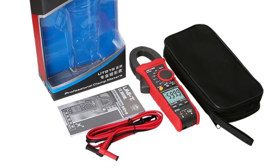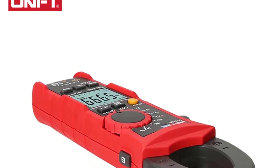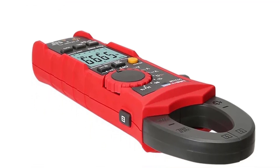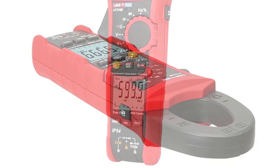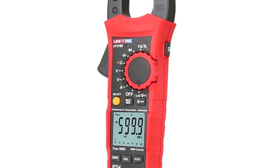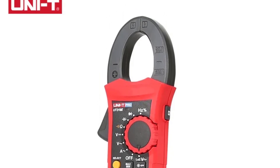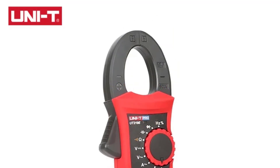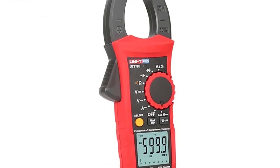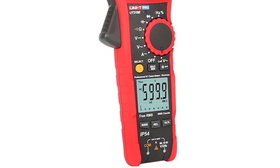One of the standout features of the UT-219E is its impressive range of measurement capabilities, covering inductance, capacitance, resistance, and voltage across a wide spectrum of electrical parameters. The measuring ranges are well-suited for a variety of applications, making it a versatile tool for electricians, technicians, and hobbyists alike. The UT-219E delivers accurate and precise measurements; the digital display is clear and easy to read even in different lighting conditions, ensuring confidence in the accuracy of the work. Thanks for watching — subscribe to this channel for more product videos.